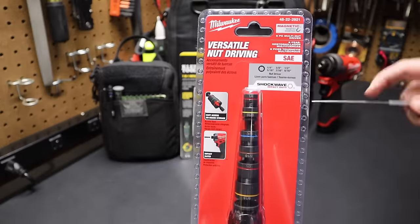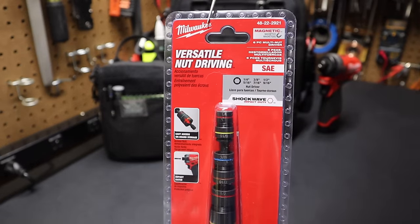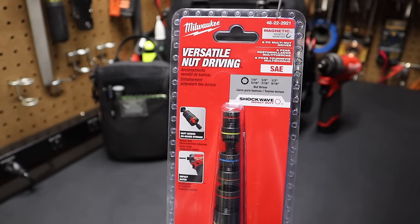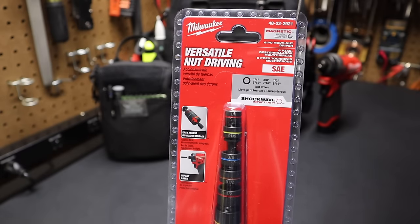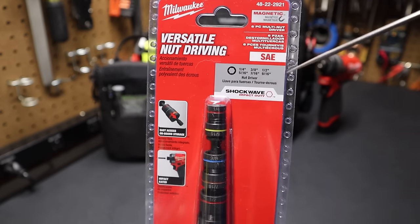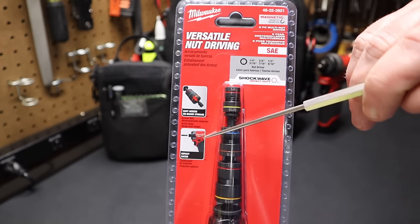Welcome back to the shop here at Project Pine Hills. Today we're talking about this Milwaukee six-piece multi-nut driver, part number 48-22-2921. They're SAE sockets — you can take a look and see what the socket loadout is. They're Milwaukee Shockwave impact-rated sockets.